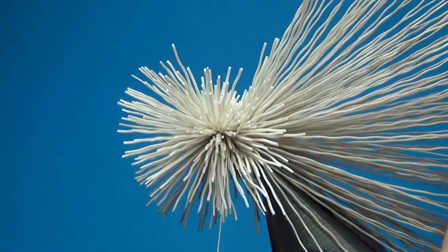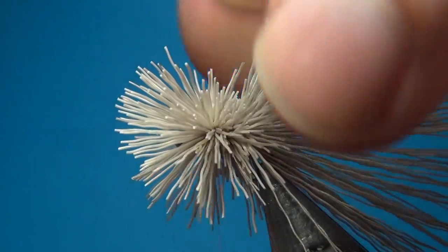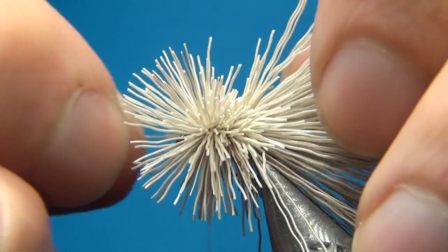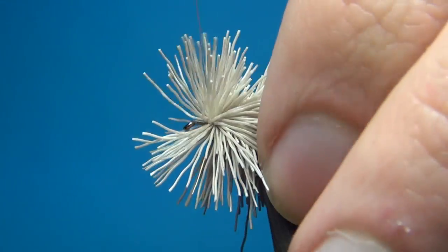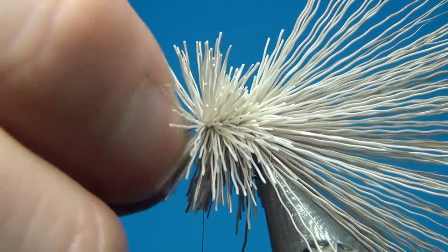Then you can go back into the last clump that you tied in and then go forward. With this 18/0 thread it is really easy to get the thread down right to the shank without binding down any of these hairs.